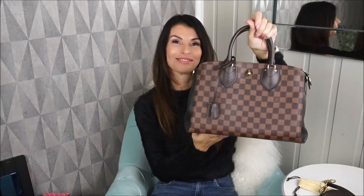The Damier Ebene is also very care-free — great in rainy and bad weather.